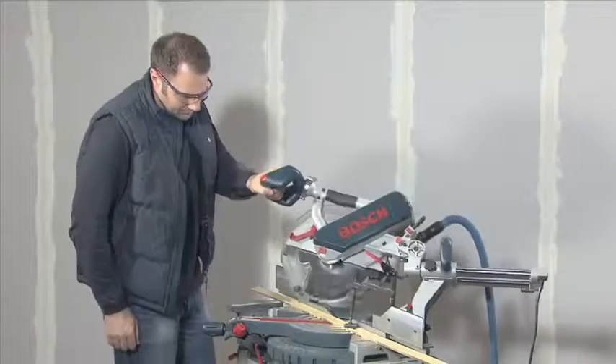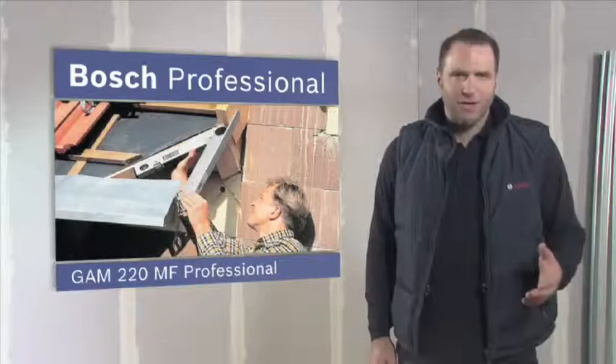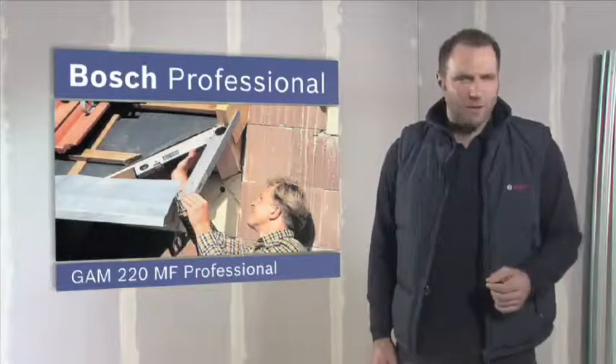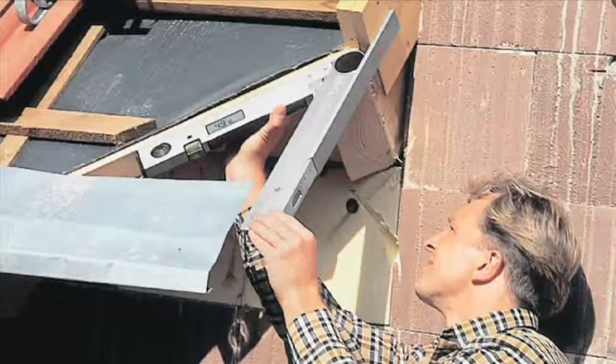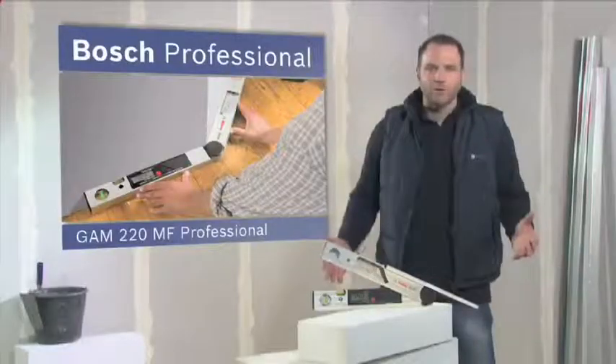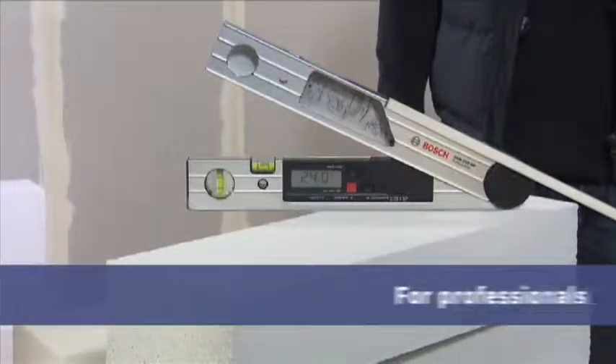Thanks to the precise calculations of the GAM220MF Professional the pieces of material will fit together perfectly. The GAM220MF Professional also comes complete with a leg extension to enable precise measurement even in hard to reach areas. Precise mitre angles at the press of a button with the GAM220MF Professional.